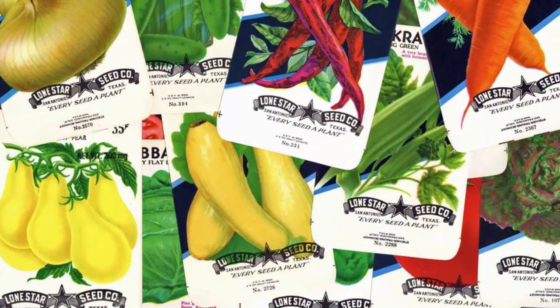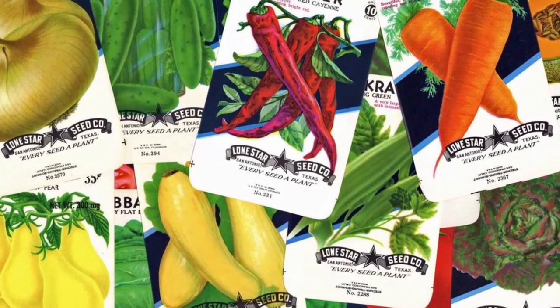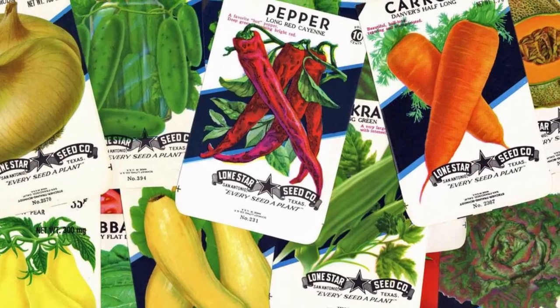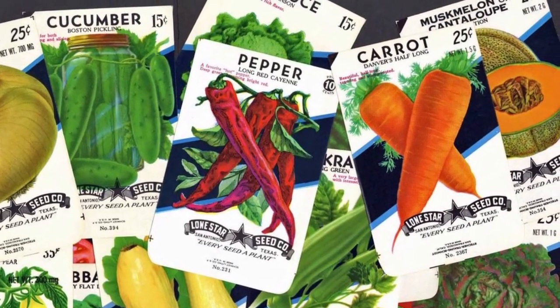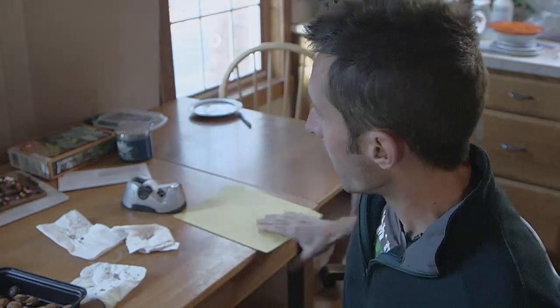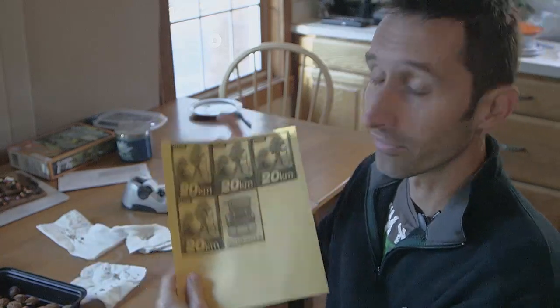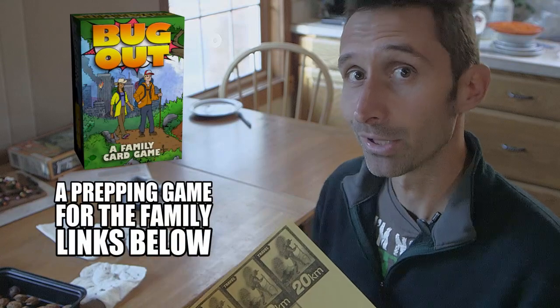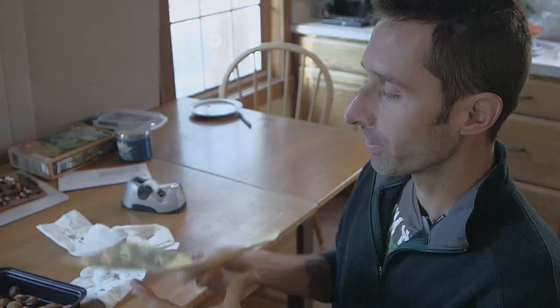A lot of people will take the original envelope that they bought seeds from, save it and put seeds back in, but those envelopes don't last forever, or you may lose them, or maybe you got some seeds from a neighbor. I always want to show you what I do — it's nothing revolutionary, but maybe you'd find it helpful. I just take a piece of paper — this is a print-off sheet from that bug-out card game. There's a link down below if you want to check it out.